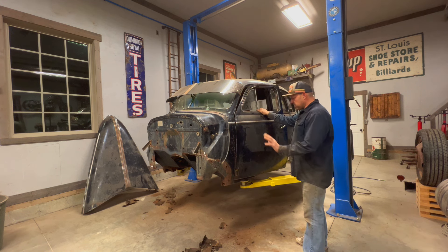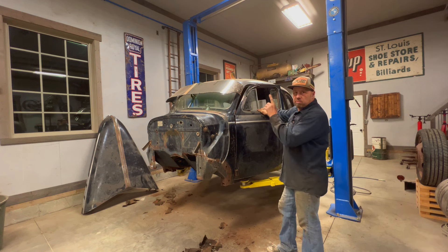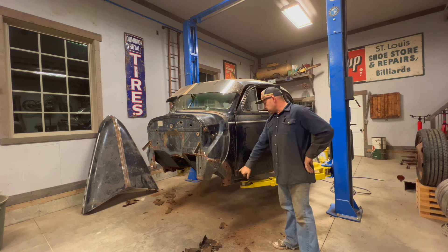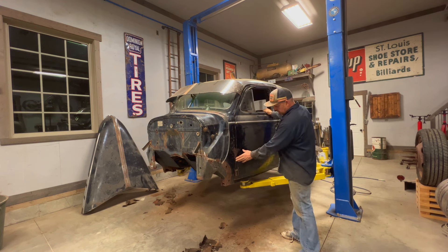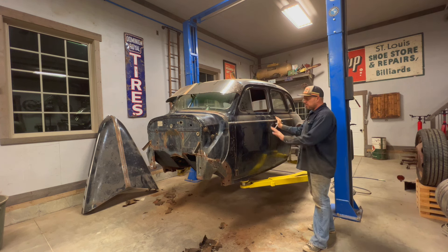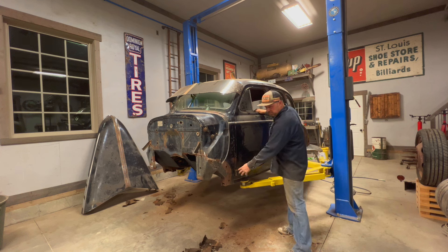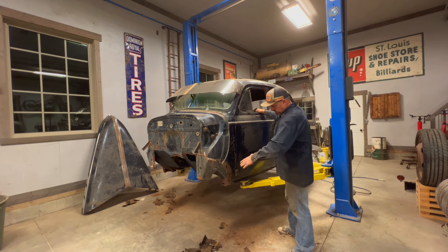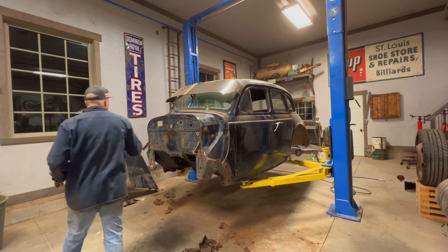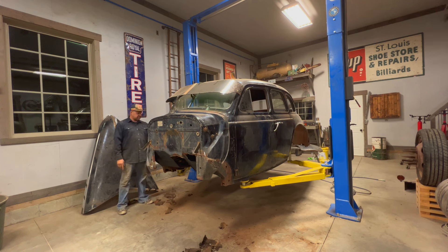Okay, so I got the doors hung. That was a bit of a bear, to be honest. The other one wasn't so bad. This one is the one that was damaged. So I got some work to do here - you can see it's binding there. To get it to line up, I still got a bunch of tweaking to do. I think the door itself is bent a little where the hinge bolts to. So I've got to push that back, and I think that'll push it back. This other one actually is turning out okay.